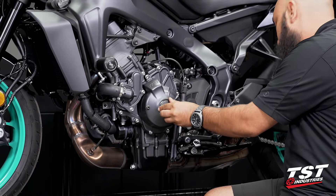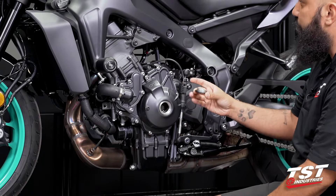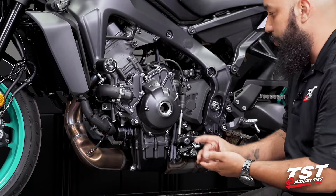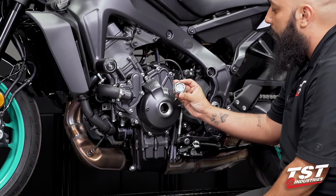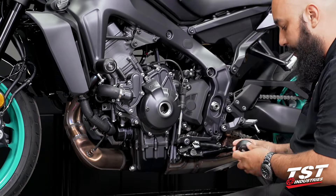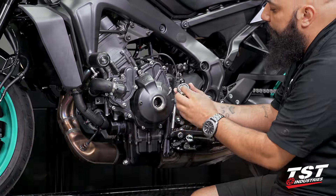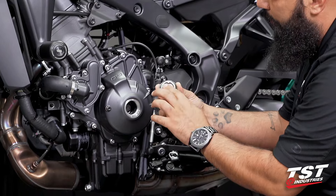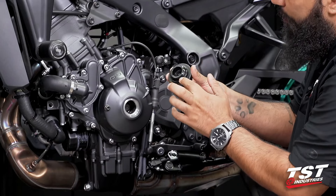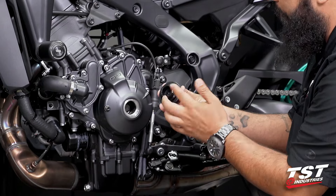The OEM end cap will have a little bit of oil residue as you remove it. You should do this installation with the bike upright, not leaning on the kickstand, or else you will have a little bit more oil residue than shown here. What I like to do is take a little bit of that oil residue, swab your finger on it, and apply it to the O-ring that Womatec has provided to give a sense of lubrication during the installation process.